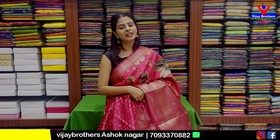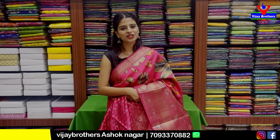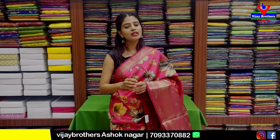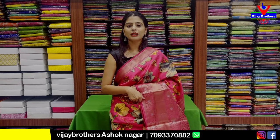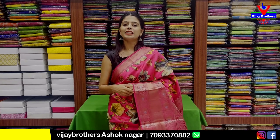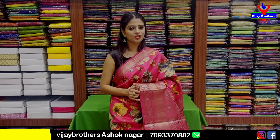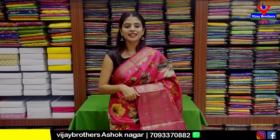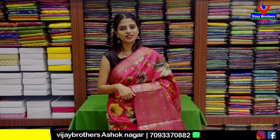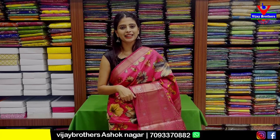If you want to purchase, you can simply choose the sari and contact via the WhatsApp number. You can also make a comment. Next time, until then, keep smiling, take care, bye bye!